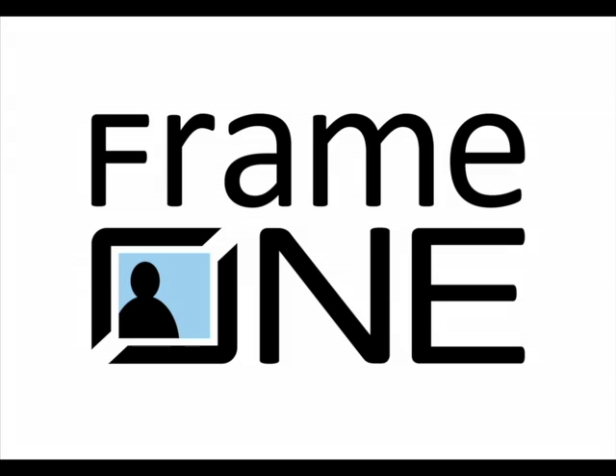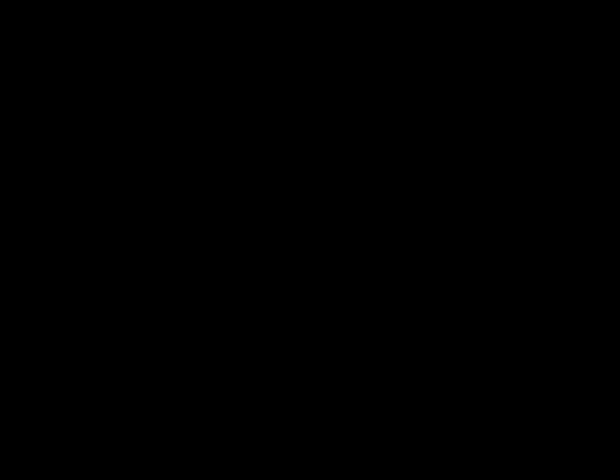You don't need a degree in photography to get more from your camera or smartphone. Jason Thompson from Frame One Photo breaks down the technical into simple tips. One thing many of us are guilty of is putting the subject smack in the center of the picture. After getting closer, one of the most important things you can do is stop putting everything — your kids, that mountain — dead center. Move it to the left or right instead.